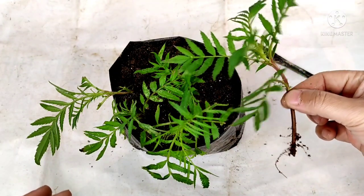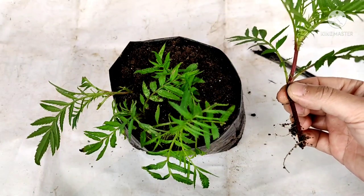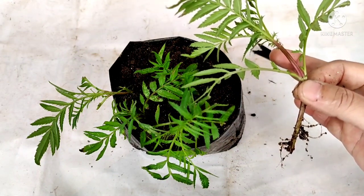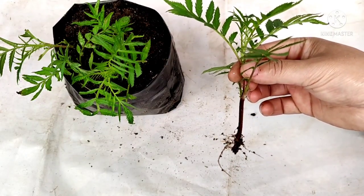So in 12 days you can easily grow marigold from cuttings. This is it for today friends. Next update I'll give you in the next video. Keep planting interesting, take care of yourself. Please like, comment, share and subscribe. Thank you for watching.